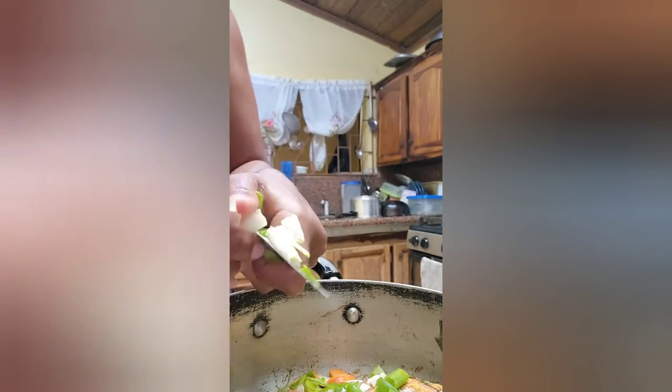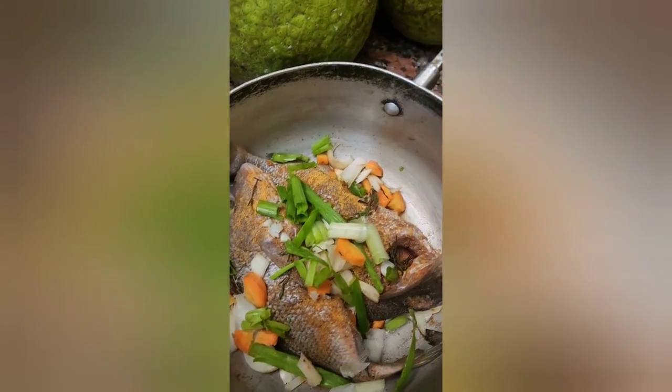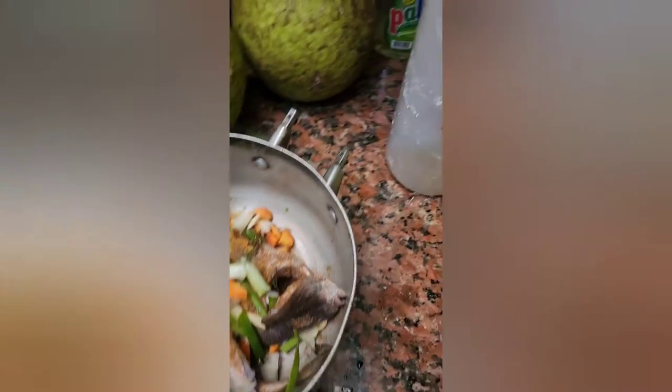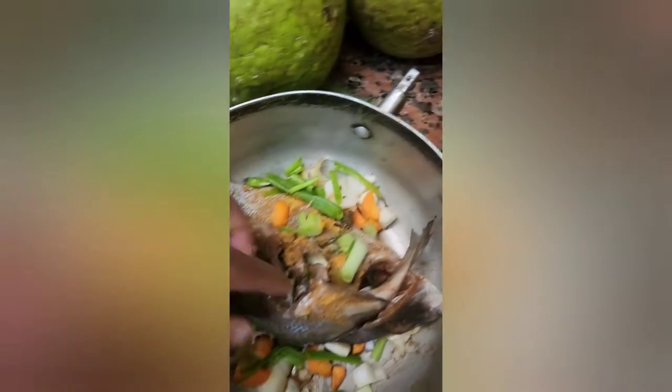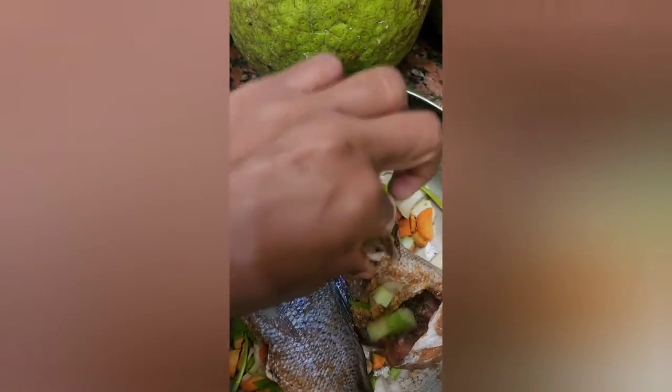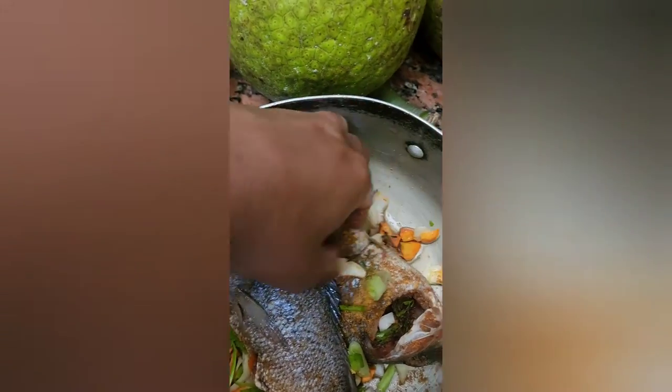Let me show you guys right now what it looks like. I'm going to mix it up a bit. The fish is well seasoned — season up, guys. Sometimes I like to tuck some of the seasoning inside.